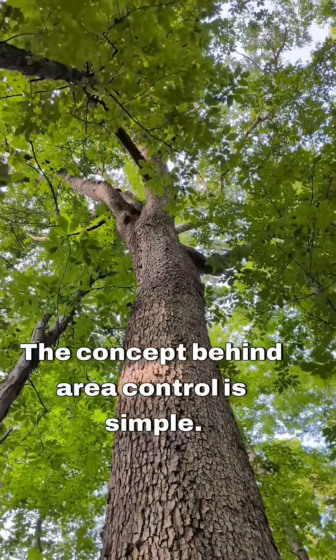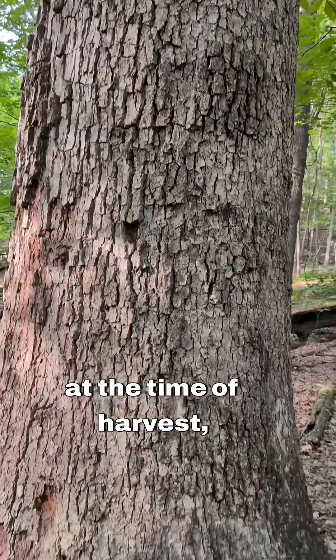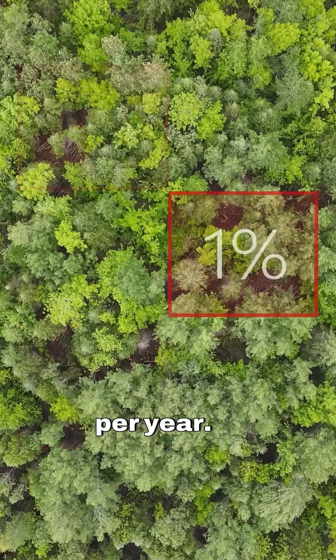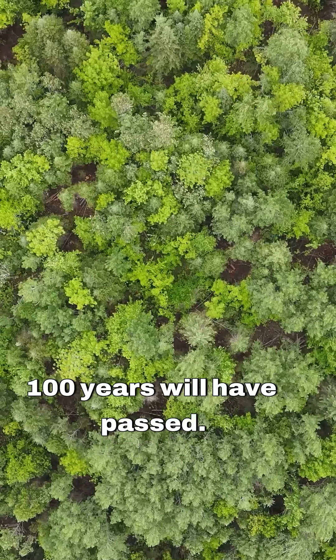The concept behind area control is simple. If we want to ensure the forest is age 100 at the time of harvest, we can reliably harvest 1% of the forest area per year. By the time we cycle through the entire forest, 100 years will have passed.